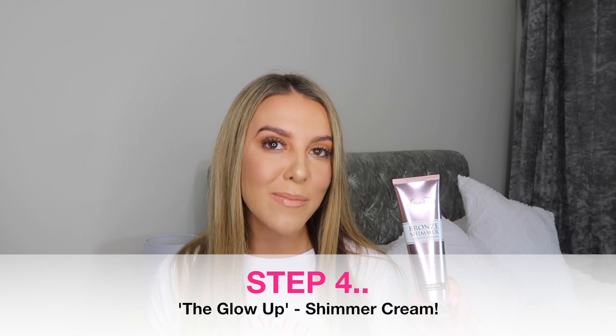Step four — I use the Bronzing Shimmer Cream. The final step in my tanning routine is the Bronze Shimmer Cream. If I've got an event, I'm filming a video, or going out somewhere, I tend to use this as a bit of a pick me up and a boost. The glow on it is unreal — it's got so much shimmer but it just makes the skin look really smooth. It's buildable, can be worn on its own, and it gives a really smooth and satiny finish. Although it's a really glowy product, it still looks really natural — it gives you that holiday glow.